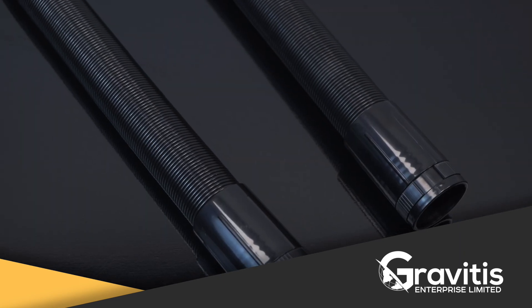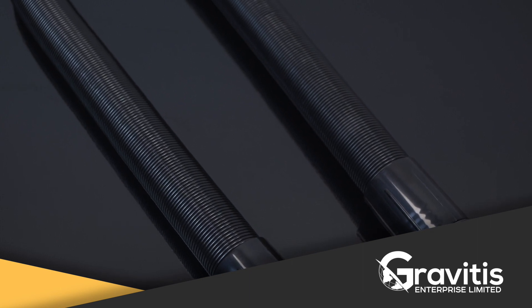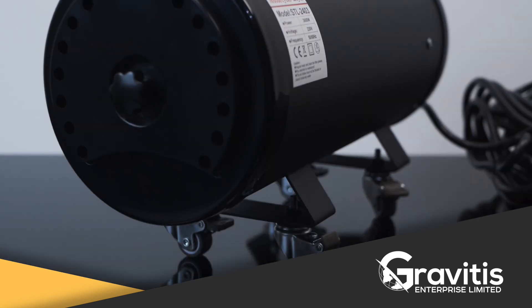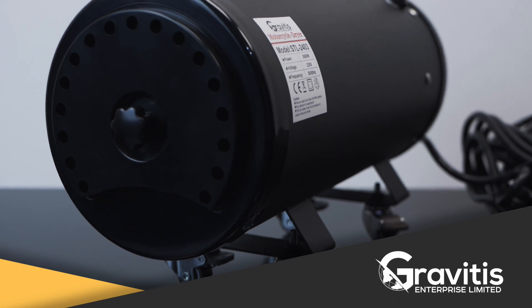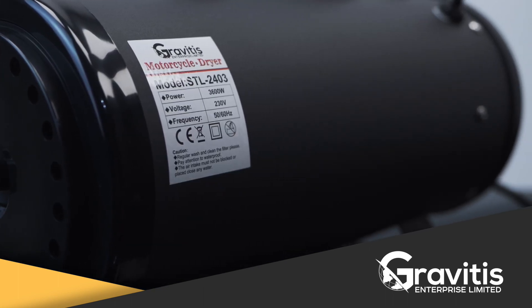Seven-seater or SUV interiors can be easily reached with a 3.5-meter expandable hose. Four lockable wheels will make sure that the dryer stays where you place it. The dryer's body is designed in a way so that it can be utilized properly.